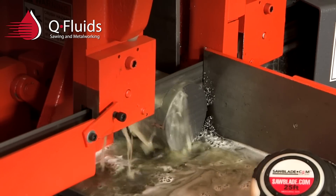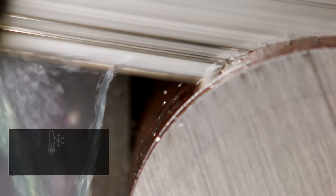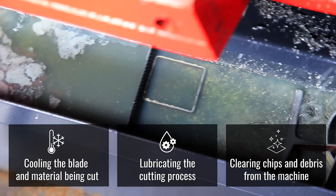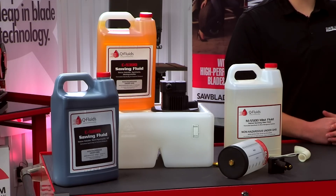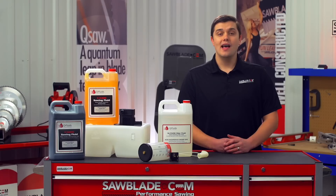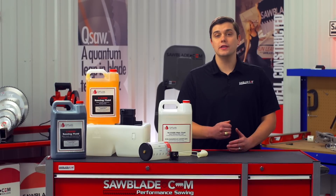The use of coolant in your sawing operations has three major benefits: cooling the blade and material being cut, lubricating the cutting process, and clearing chips and debris from the machine. Your cutting goals will determine what type of coolant and delivery method you will need. The ultimate goal is to produce a healthy chip when you're cutting.